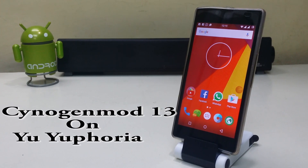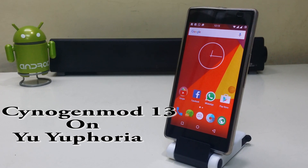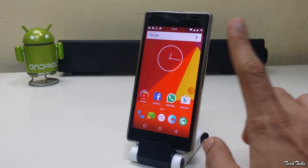Hi guys, so today we're gonna install CyanogenMod 13 on the Yu Yureka. Before starting, you need to be rooted and have a custom recovery installed. For that, watch my previous video.